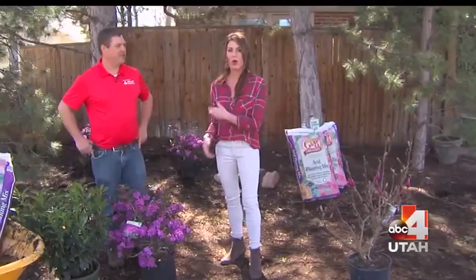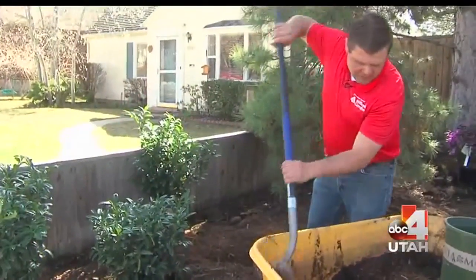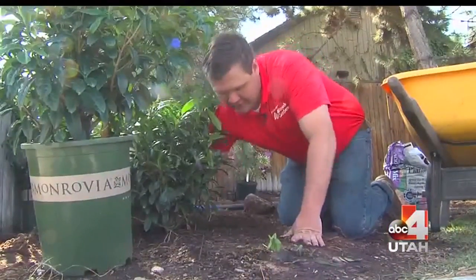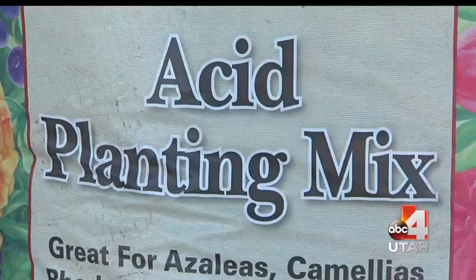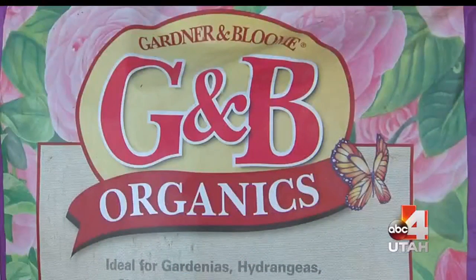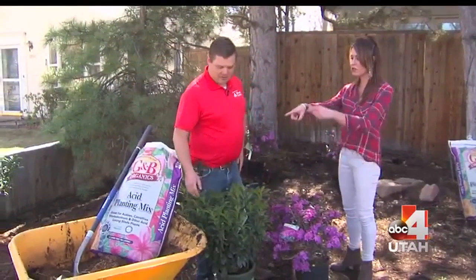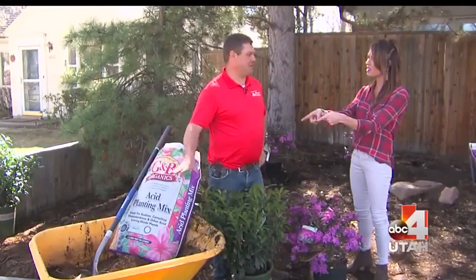You can't just dig a hole — there's a difference between dirt and soil. The soil here is a little depleted because of all the trees. So we're going to add some acid planting mix to the hole as we backfill — about one part planting mix to one part native soil. That will improve the situation and help the roots of these trees and shrubs move out much quicker. It's nice to have a big bucket to take out some of the existing soil to mix with the new stuff.